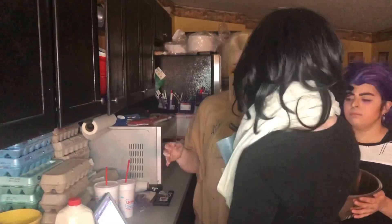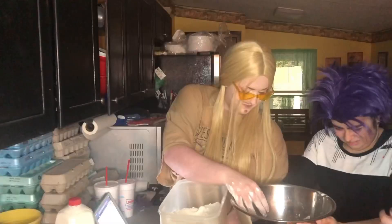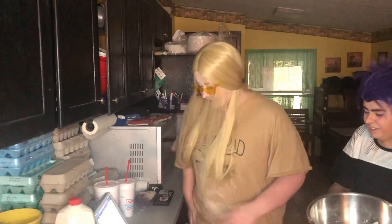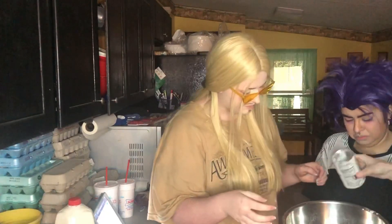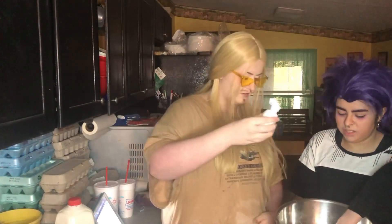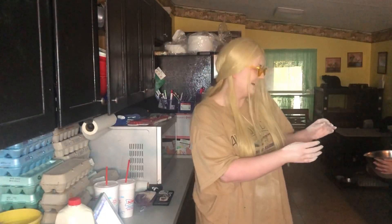What are you doing? Contact solution! We're using our hands. I don't think contact solution is edible — I think it's a laxative. Will this kill us? I don't know. No, no, we're coming out.